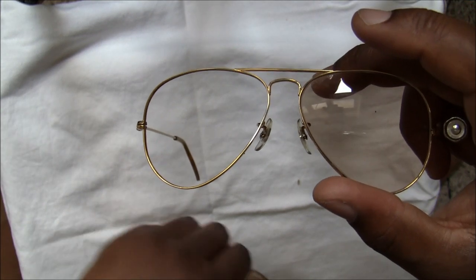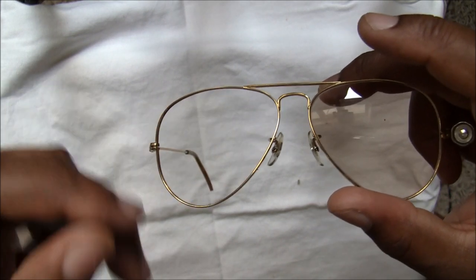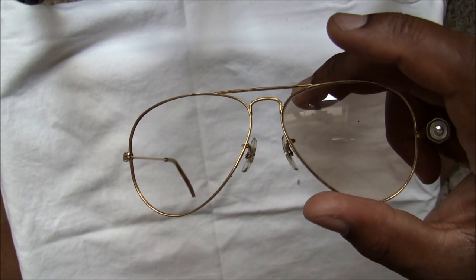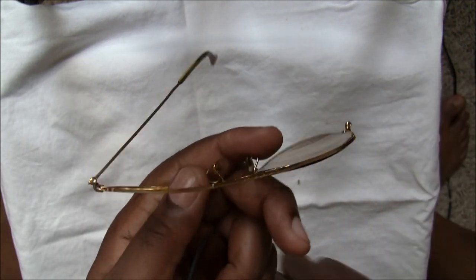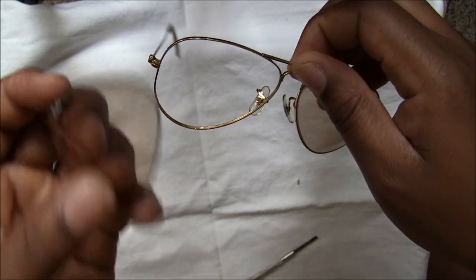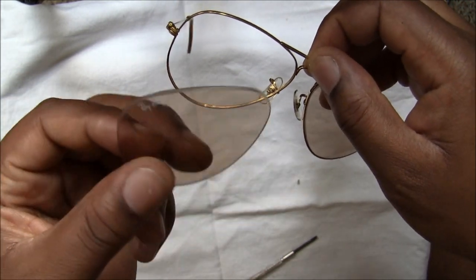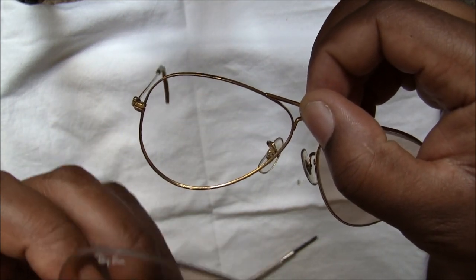Going back to the glasses — and there you have it, very simple indeed. Obviously the frame is now very loose, and you can put in a new lens, or if you're wanting to clean the frame you can take out the lenses, clean the frame, and then put your lenses back in. To put the lenses back in, you just do the reverse.